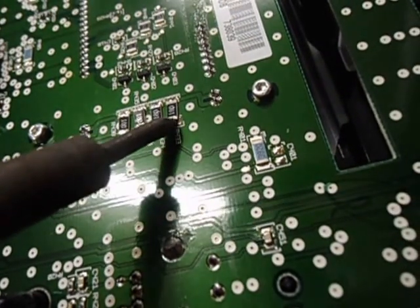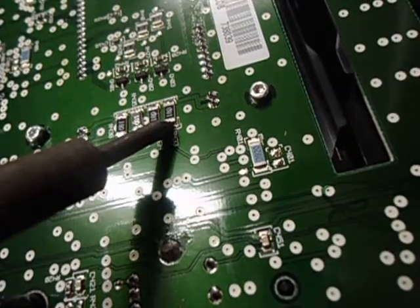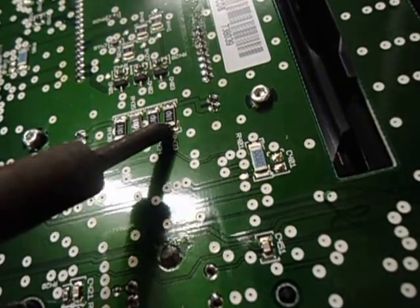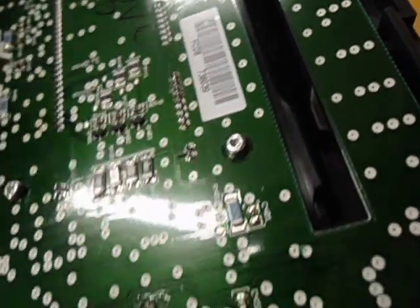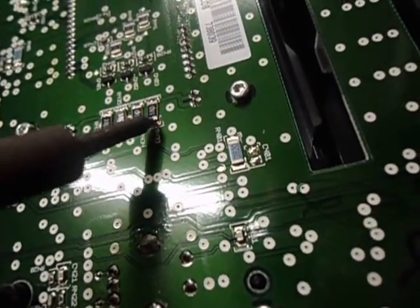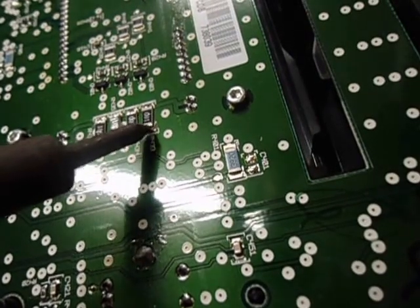A little more solder on the tip — you don't want too much, and you don't want to hold it on there long either.